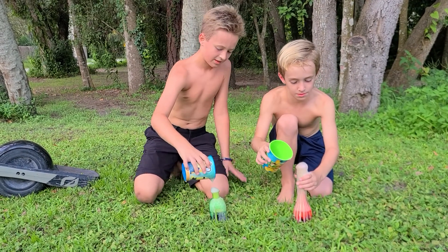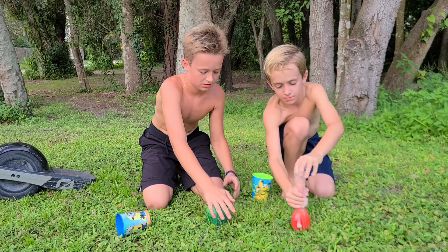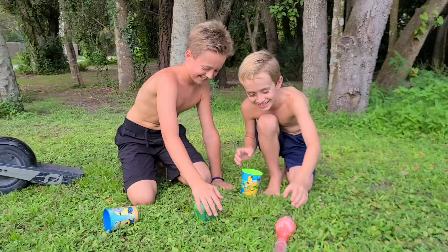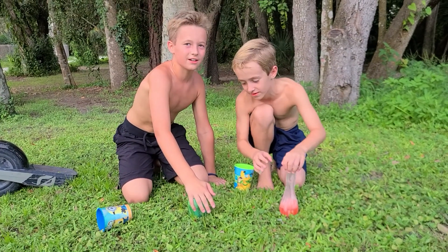Oops, I missed some of it. Okay, I don't know what happened. Watch — no, dad, start the video over, hurry, start the video over.